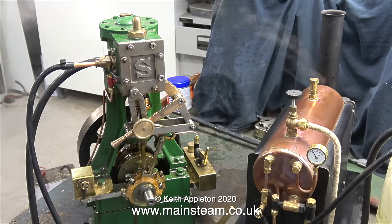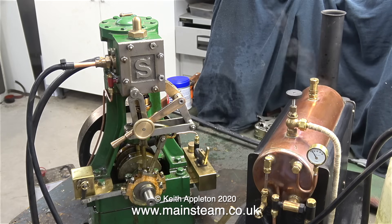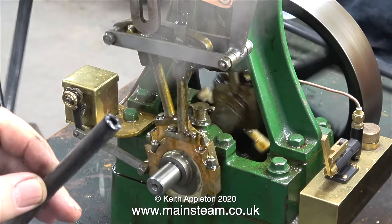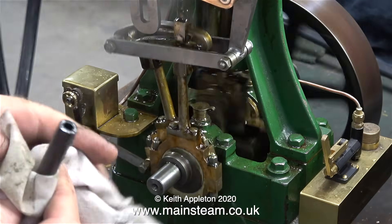Catch 22: with the drain cocks closed, it runs for a bit longer but knocks badly because there's a partial hydraulic lock occurring. With the drain cocks open, there's just not enough steam and the engine stops. To sum up, it is obvious that the heat source on this boiler is inadequate, the boiler's capacity is inadequate for an engine of this size, and that's why I'm encountering problems.